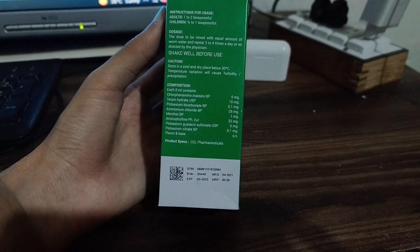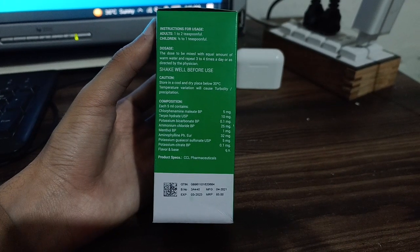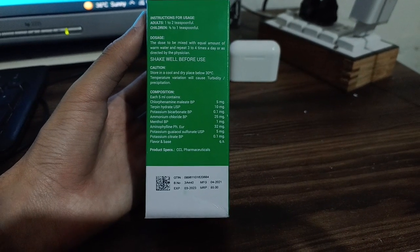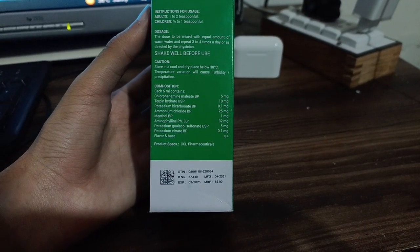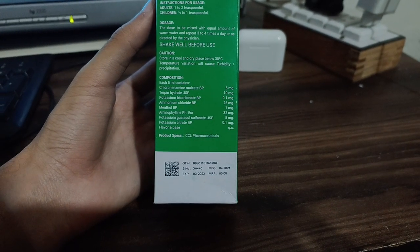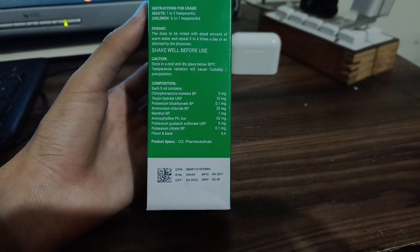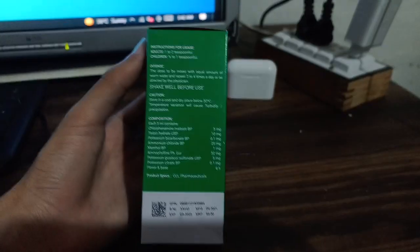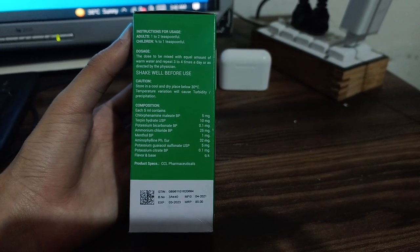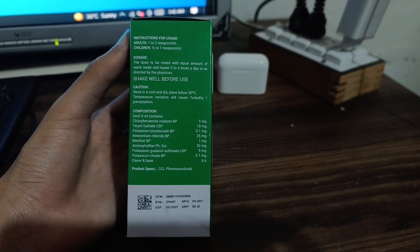Store in a cool and dry place below 30 degrees Celsius, as temperature variation will cause turbidity or precipitation. The composition per 5 ml contains: Chlorphenamine Maleate BP 5 mg, Turpentine Hydrate USP 10 mg, Potassium Bicarbonate BP 10 mg, Potassium Bicarbonate BP 0.1 mg, and Methanol BP 1 mg.